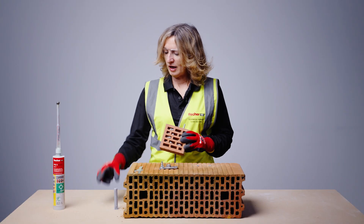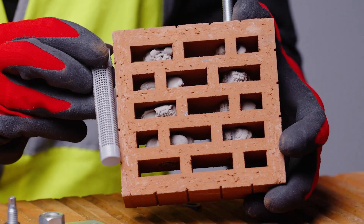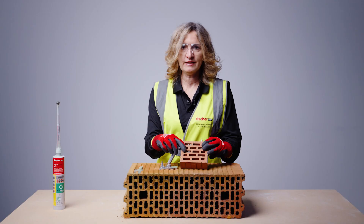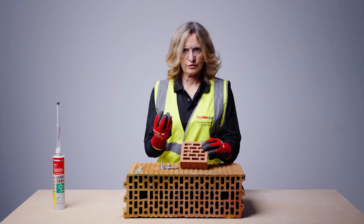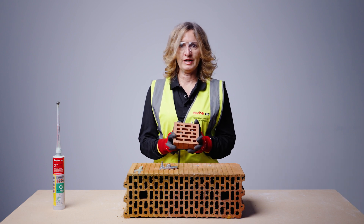I can show you how this resin anchor actually functions in this perforated brick. You can see the resin seeps through the mesh into the cavity, which creates a very secure anchor. This anchor is the strongest solution in this material.